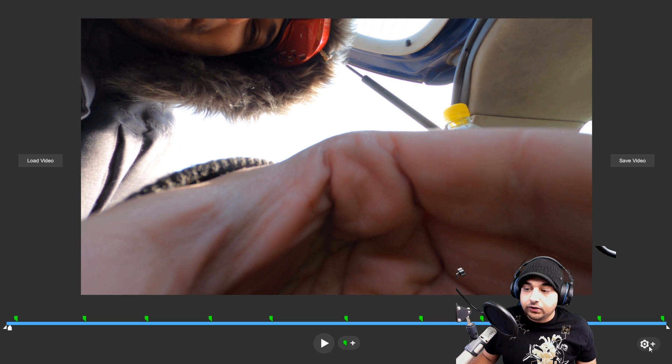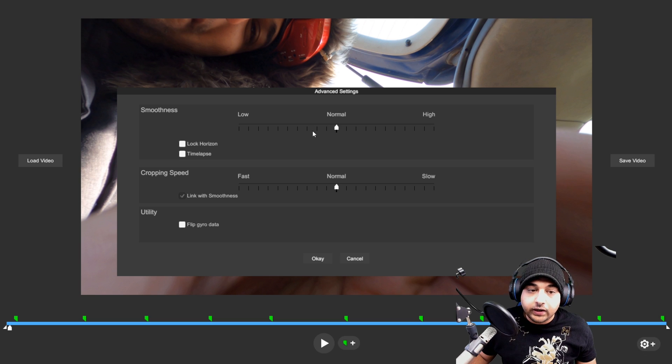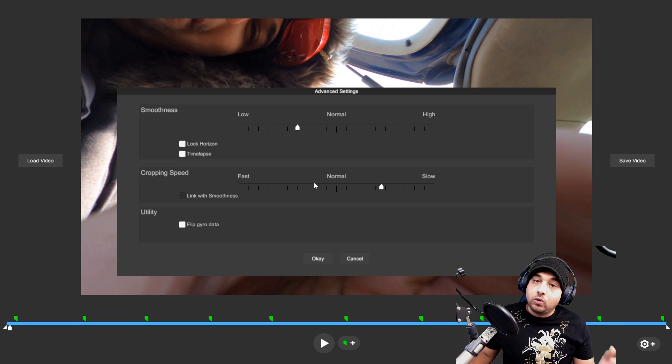The first thing I like to do is go to the settings in the bottom right and adjust those smoothing sliders — drop them right about there and right about there; that should be pretty good. Don't enable 'lock horizon' because if you do flips it's going to be terrible. You can play with that stuff later; we'll also cover it later on. For now, just set something like this and press OK.